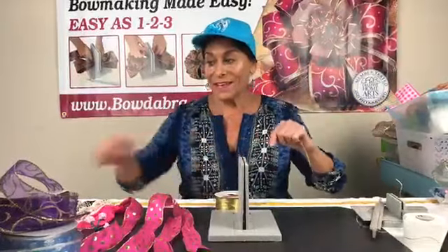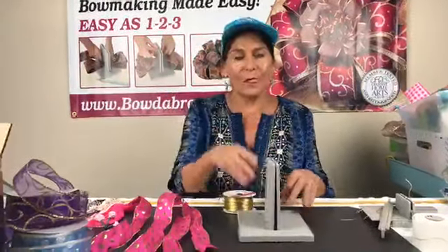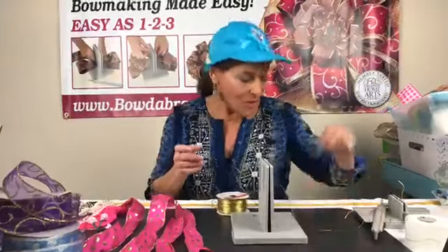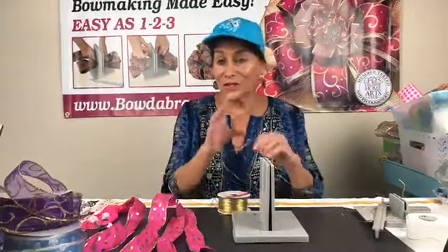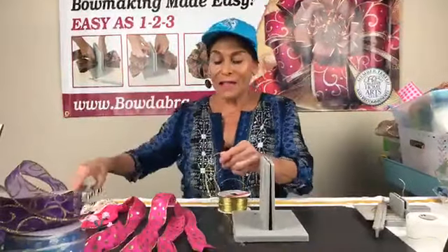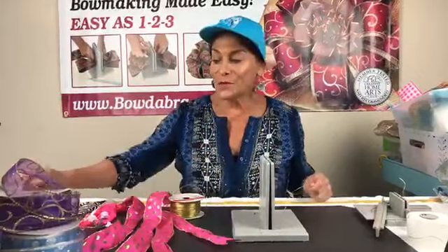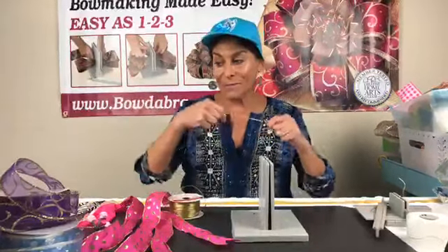I'm gonna get started making a really cute little hair bow using ribbon that we've either used in other projects or had small pieces of. I know all my crafter friends know that saving our ribbon is something that we need to do because we save so much of it.